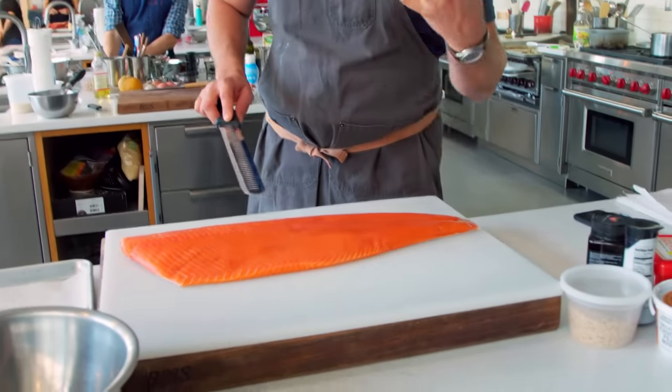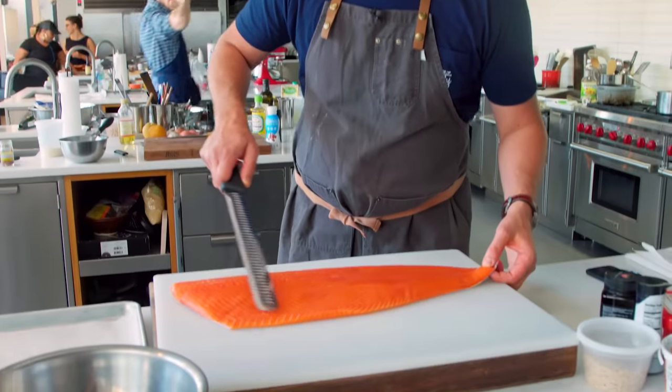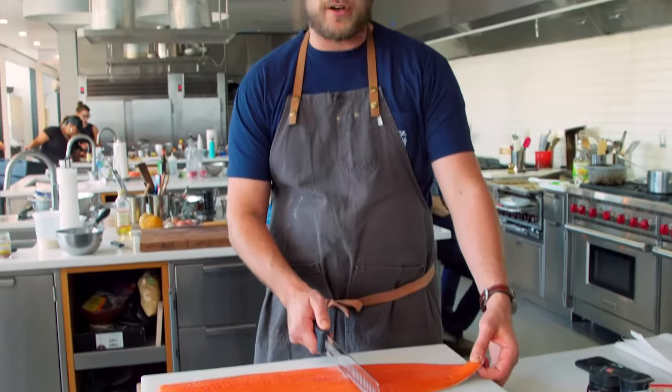This is all about the wild fish here. Beautiful color, dense, nice clean flavor. The belly is the fattiest on just about all of them. I'm gonna take like a pound and a half piece off the tail, and then save that — we'll cook that up for family meal.